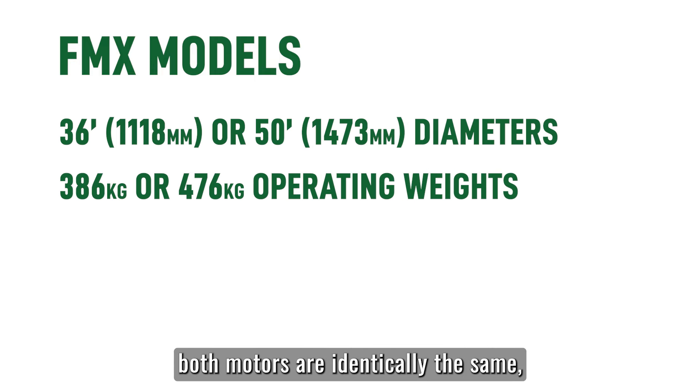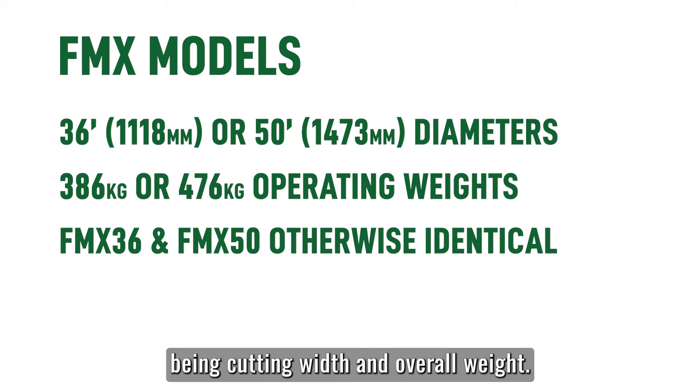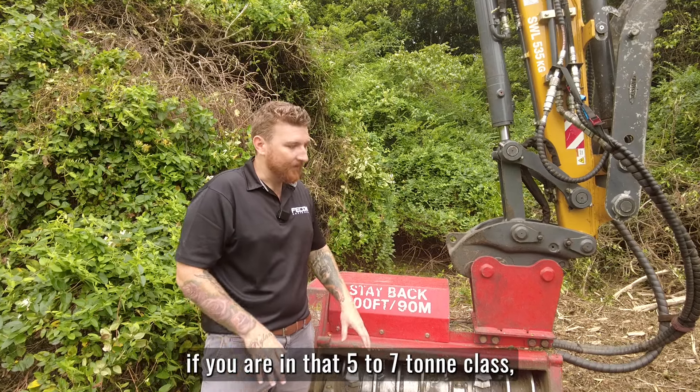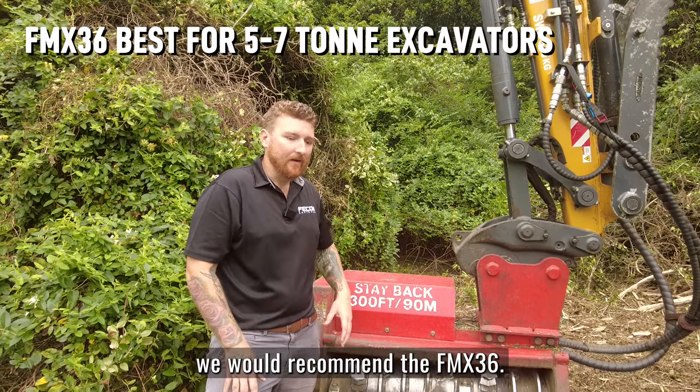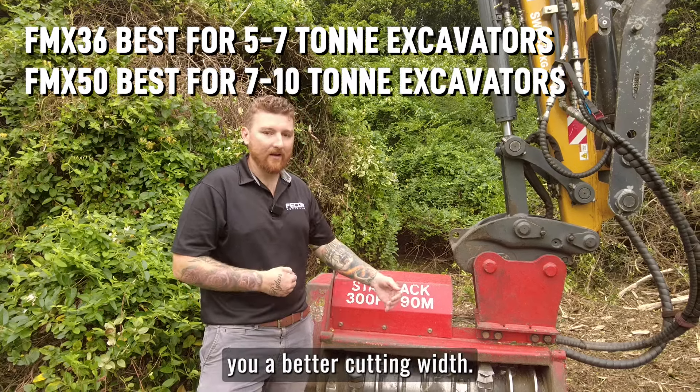The FMX also comes in a 50-inch diameter with a 1.3 metre cut. It's important to know both mulchers are identically the same, with the only difference being cutting width and overall weight. When choosing your mulcher, if you're in the five to seven tonne class, we would recommend the FMX 36. Anything from seven to ten tonnes, the FMX 50 will give you a better cutting width.